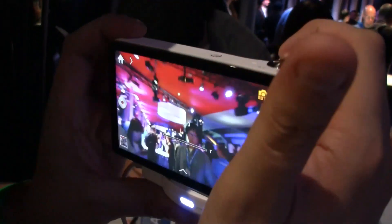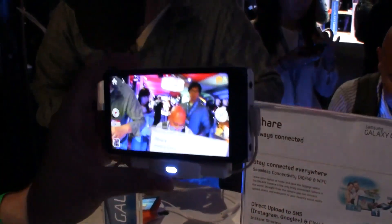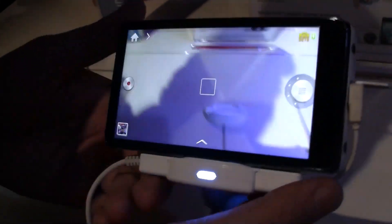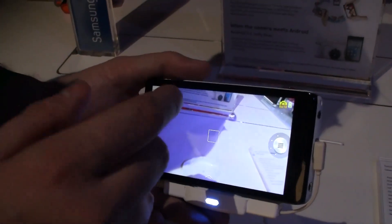It's a huge 4.8 inch multi-touch screen. It's actually an HD screen. I'm not sure if it's 1080p, but I would guess like 720p. And it comes with 3G, 4G and Wi-Fi, so you can always upload pictures and videos directly to your social networks.